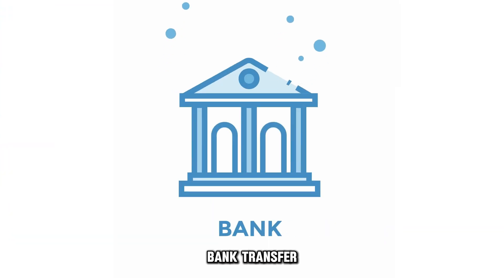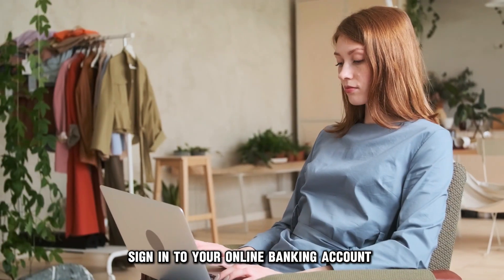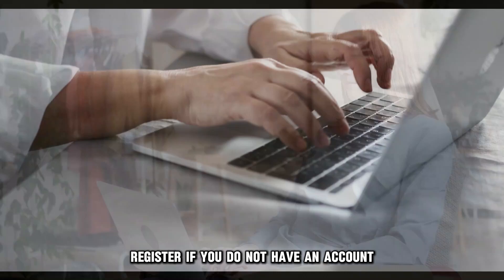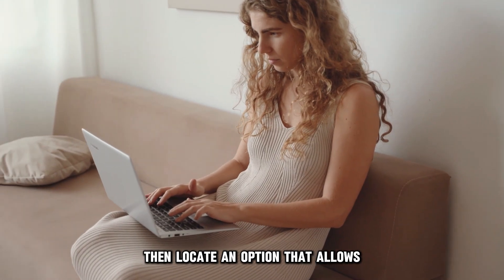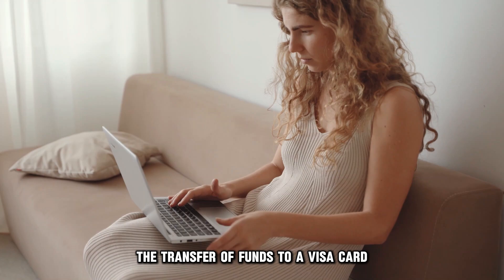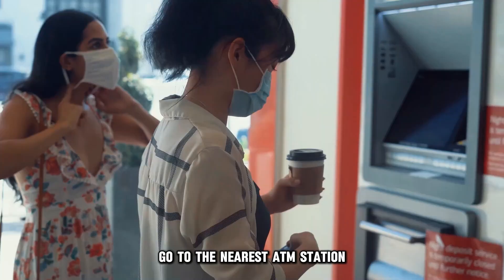Bank transfer: if your card issuer has an online website or app, sign in to your online banking account. Register if you don't have an account. Then locate an option that allows the transfer of funds to a Visa card. If your Visa card allows ATM reloading, go to the nearest ATM station.